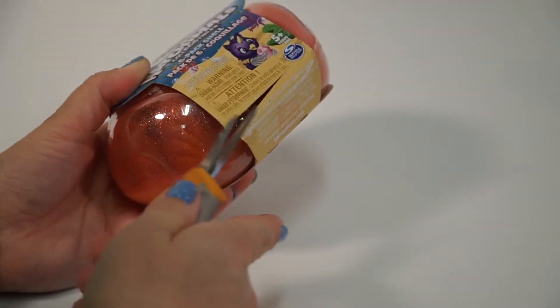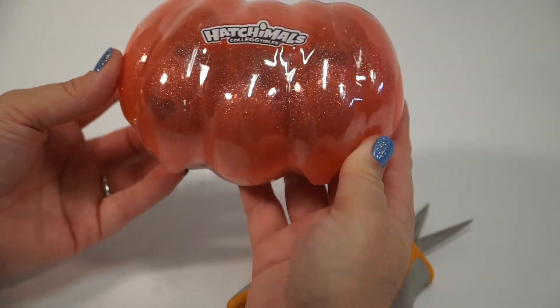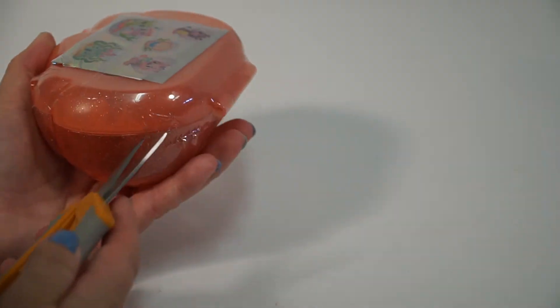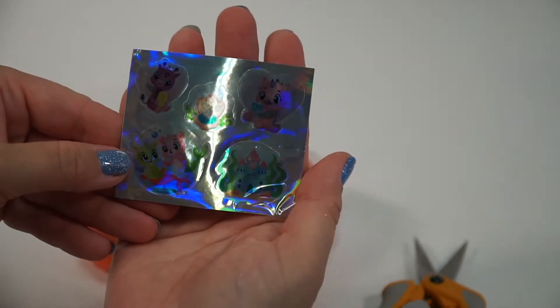Let's get this package open. I'm really excited to see how this works. It's like a clamshell. That's so cute — it really is pretty. Oh, I see these stickers. Do we get stickers? I think it's my favorite. These are going in my journal. They're the shiny kind — I love shiny stickers.